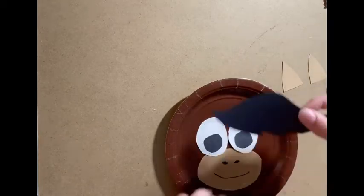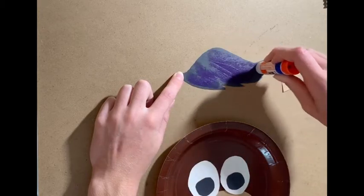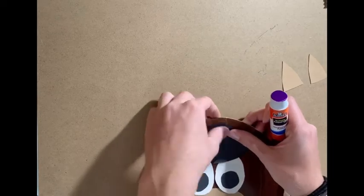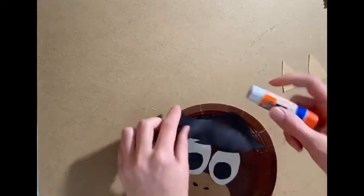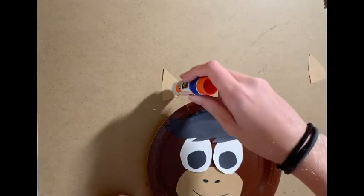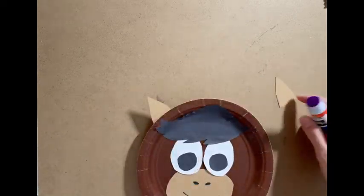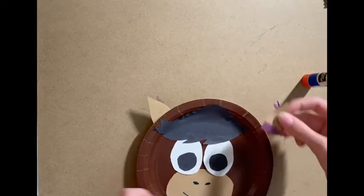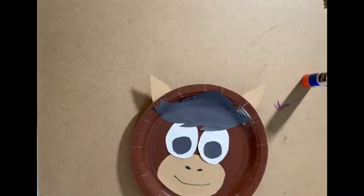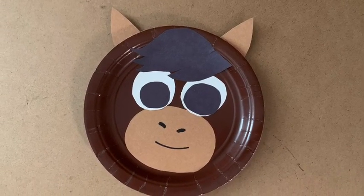Next thing we put on is the hair. It will also overlap a tiny bit with the top of the eyes, but it's okay if it goes onto the top of the plate. For the ears, put them right side up, then put a little bit of glue on the bottom and stick them to the back of the plate. Now you should have this super cute paper plate horse!